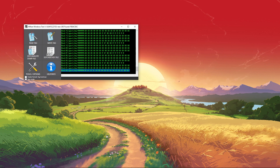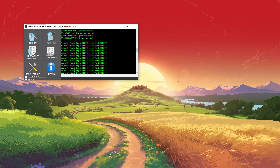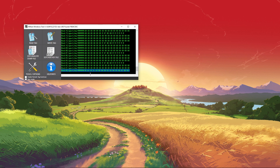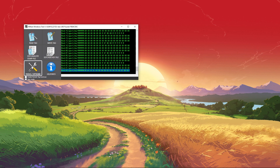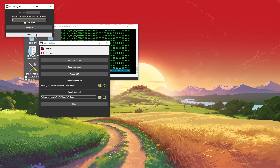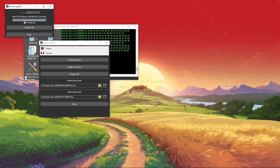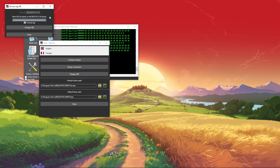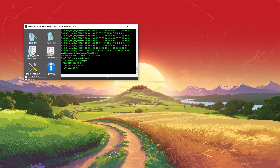If the process is taking forever and showing a bunch of different keys popping up slowly, with blocks and sectors repeating infinitely, what you're going to do is go to tools and options, click change UID, click format tag, and type in 32 zeros — that's the maximum length. Then click change UID and it should be fixed, and you can do this whole process all over again.